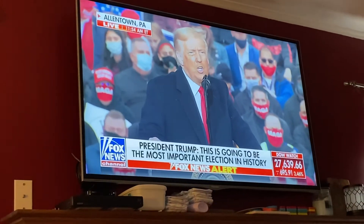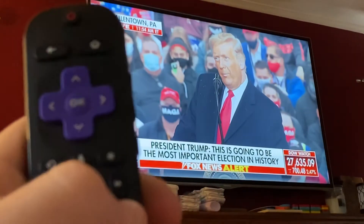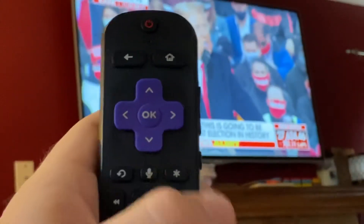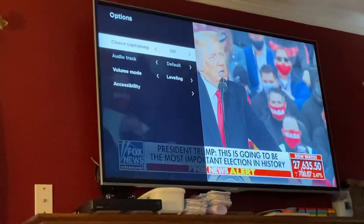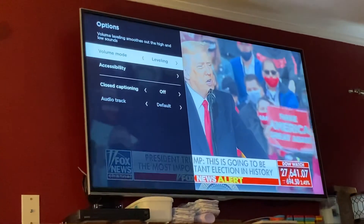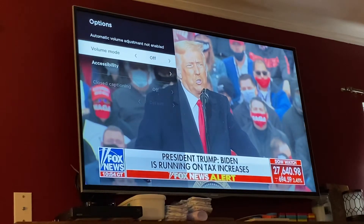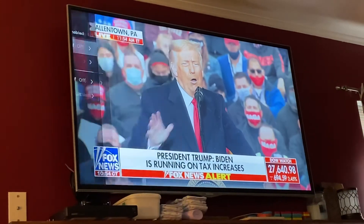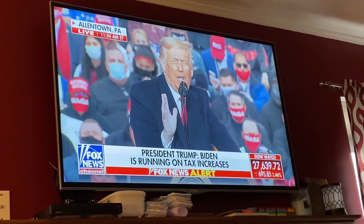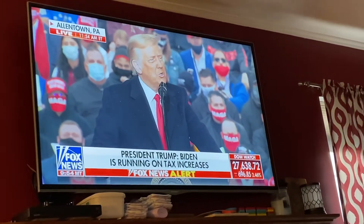I did get it fixed. What I had to do — and I'll show you really easily — when you're watching anything on your Roku, push the star button and then this menu comes up. Go to volume mode, and it's most likely on leveling. What you want to do is go over and set it to off, then hit the back button. That's what fixed it for me. I'm not sure exactly what leveling does — I think it just makes highs lower and lows higher.